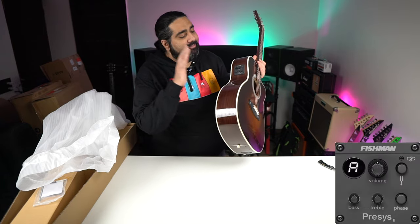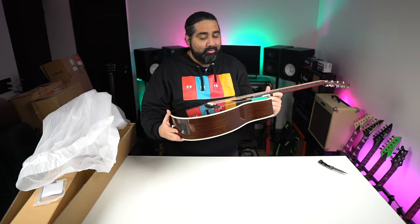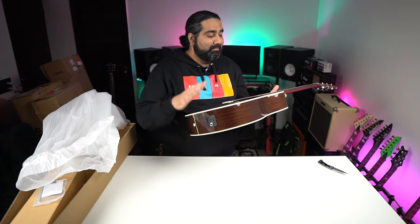You also get a Fishman pickup. The stage is ready — to hold this guitar and perform with it, it feels great.